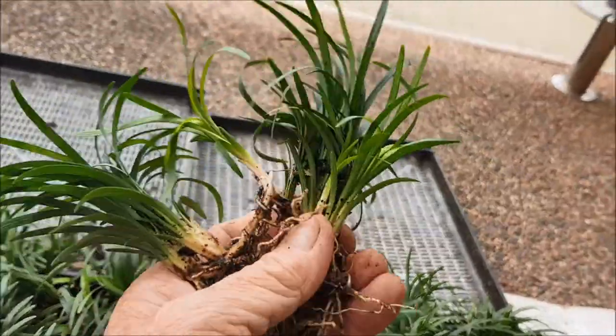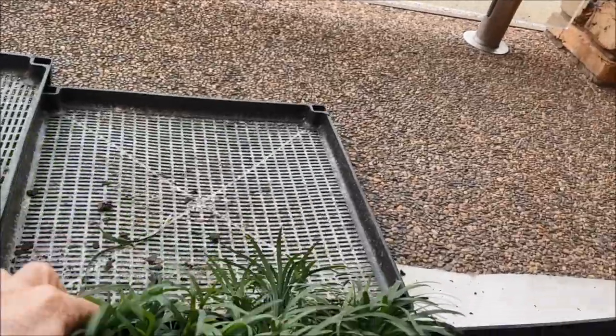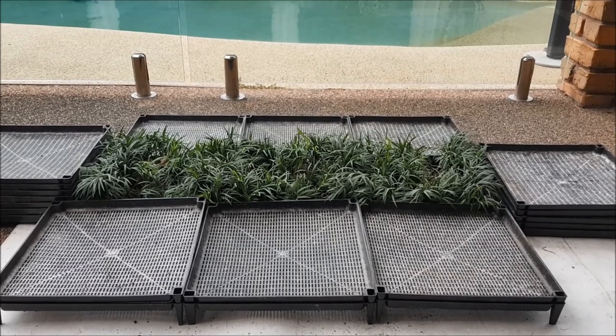Each plant sends out little runners and eventually they will just all join up. That's pretty much a finished effect Janet. I'll post it on YouTube and send you the link. Bye for now.